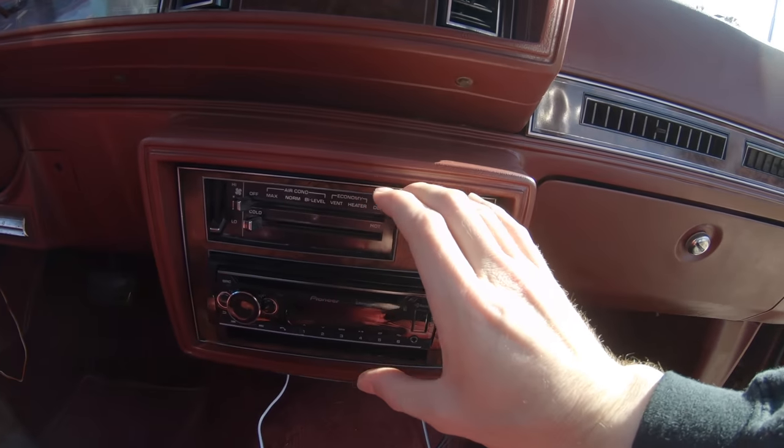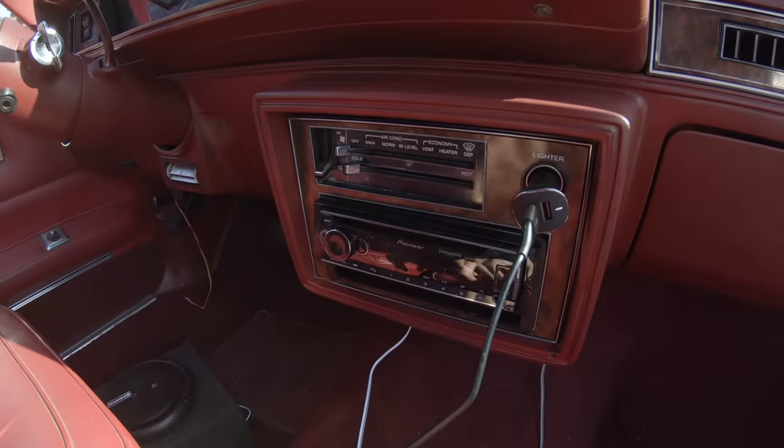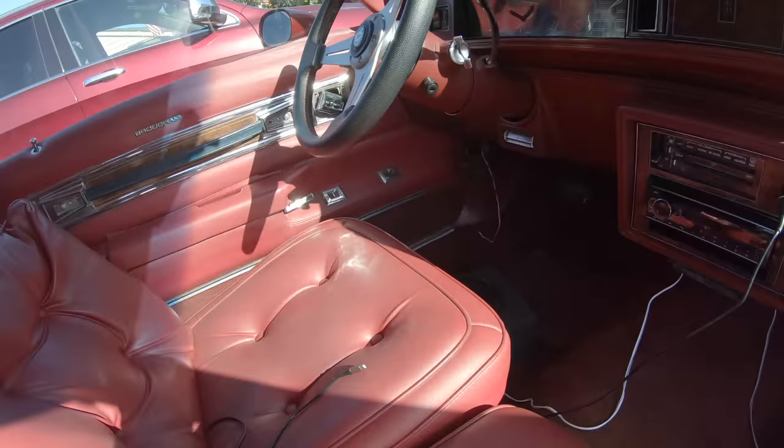I want to put a big old tablet right here, like Bro had in the limo — touch screen, you can control everything. I'm going to put a big old tablet right here. I also need cup holders because this thing does not have cup holders anywhere.